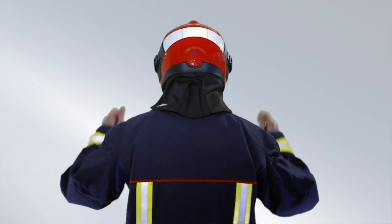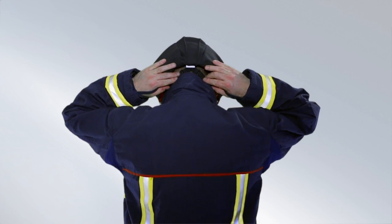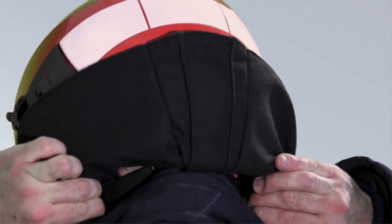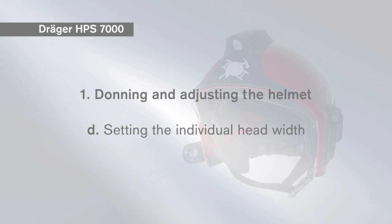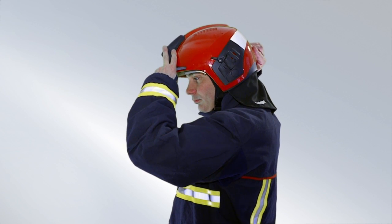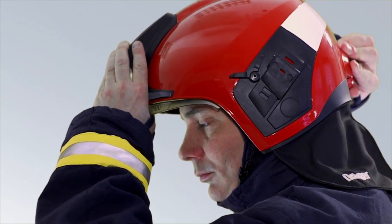To adjust the neck straps, take hold of the buckles at the rear. Adjust the length so that both neck straps are tight and the helmet sits upright. The helmet is properly upright when the lower edge of the helmet is parallel with the ground.